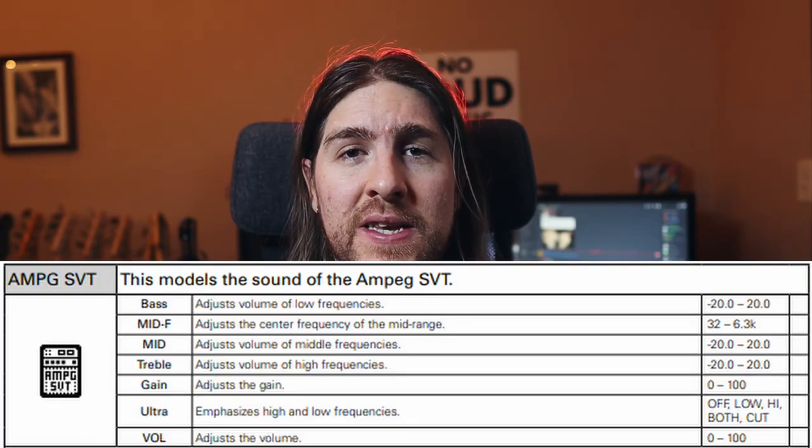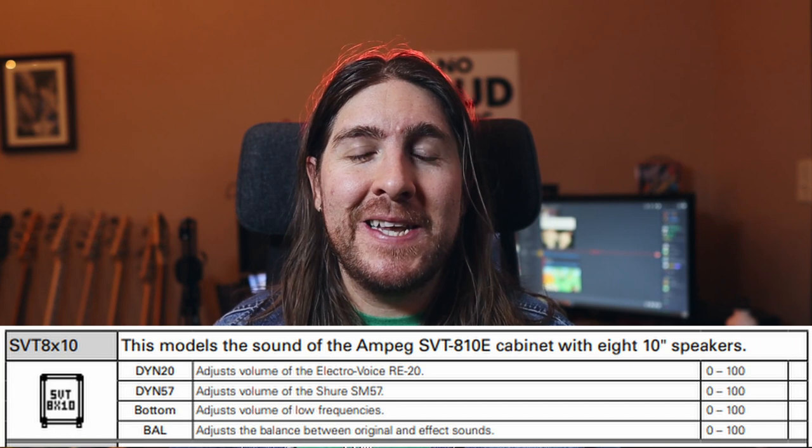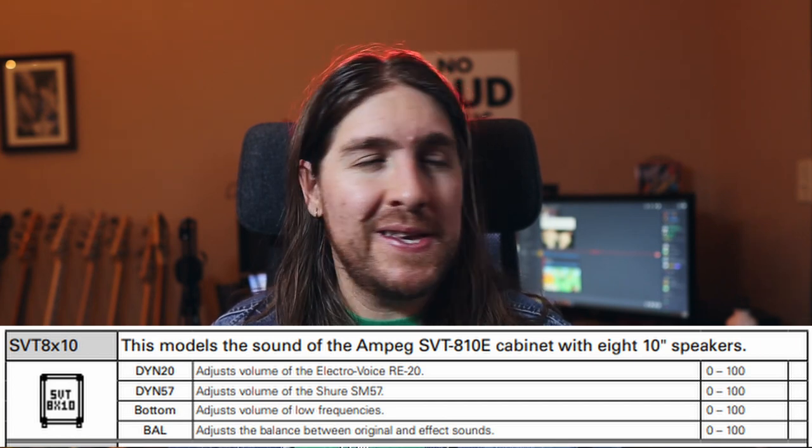The Zoom B1X4 doesn't have a Mesa amp on it, but it does have an SVT, which I think is pretty close. They're both tube amps, they're both big and loud things — it works. For the cabinet, I found the classic 8x10 Ampeg fridge to be the closest. I tried out some of the other speaker sizes to try and emulate Cliff's preference for larger speakers, but I just found that the fridge sounded way better.